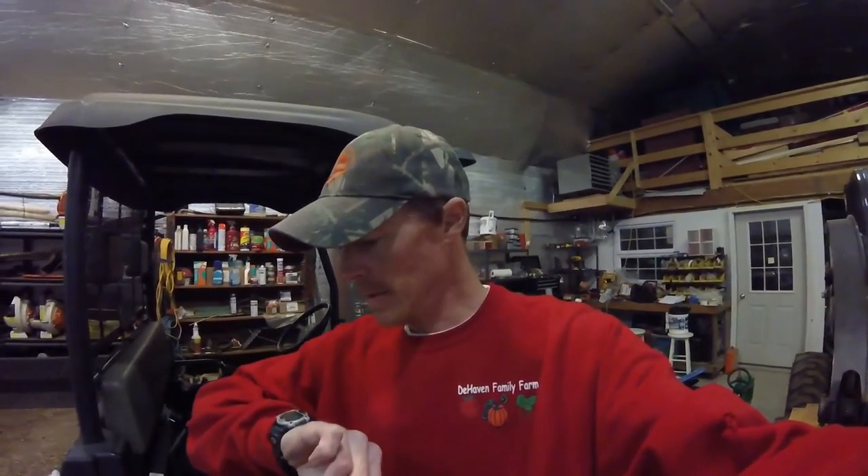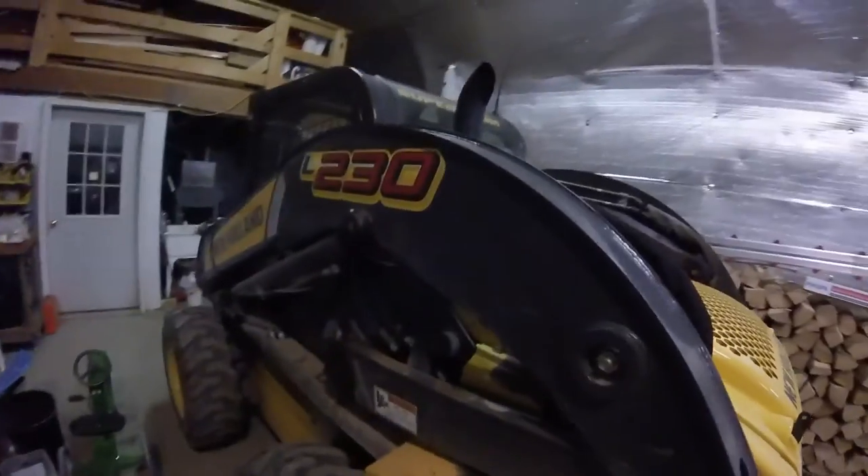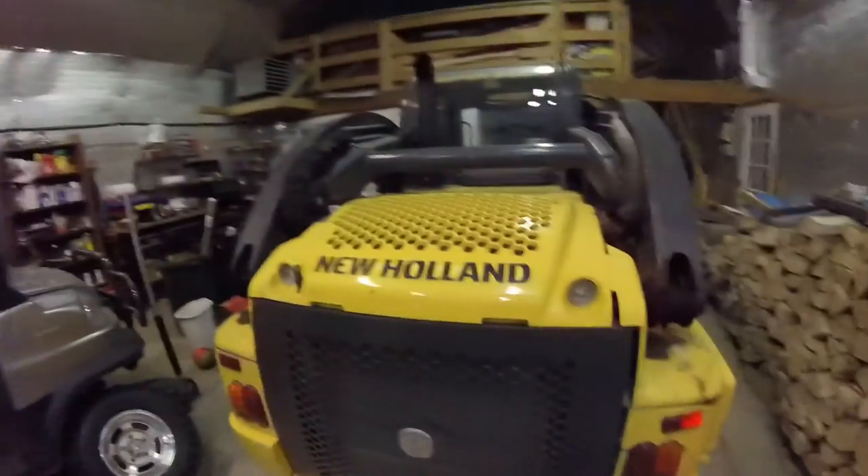Good evening, farm fans. It is after eight. Spring is kind of here, so we're getting into the late nights a little bit again. We have to do a little service work here on our L230, because we're going to be using it pretty well non-stop the next three or four days, so we've got to change some of the filters and things. The oil doesn't need to be done yet, and I did grease the boom recently, but we have some other filters in the back here that we're going to do tonight, so let's get started.